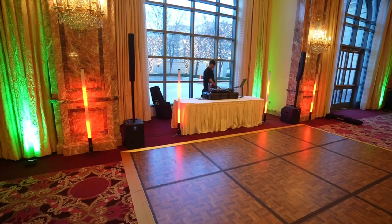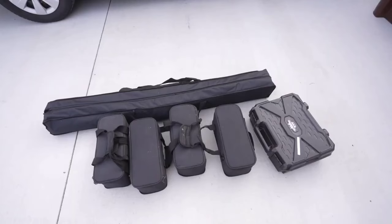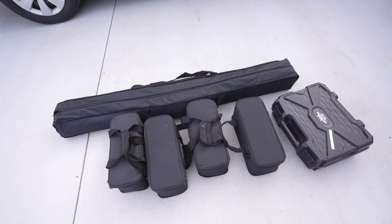Hey everybody, Daryl here. Welcome to another gig log. It's the final Christmas gig before Christmas. We'll be using the same Christmas light show as our last gig log, and it'll be controlled by SoundSwitch on a tablet.